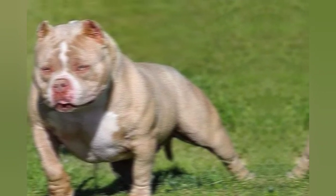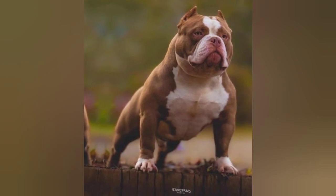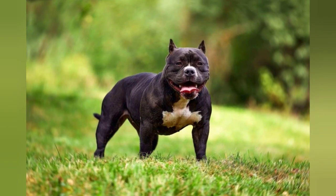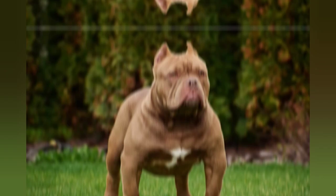In terms of temperament, the American Bully is known for being friendly, loyal, and affectionate with their owners. They are also highly trainable and eager to please, making them a popular choice for families and first-time dog owners. However, due to their history as a fighting breed, it's important to socialize them properly from a young age and to provide them with plenty of exercise and mental stimulation.